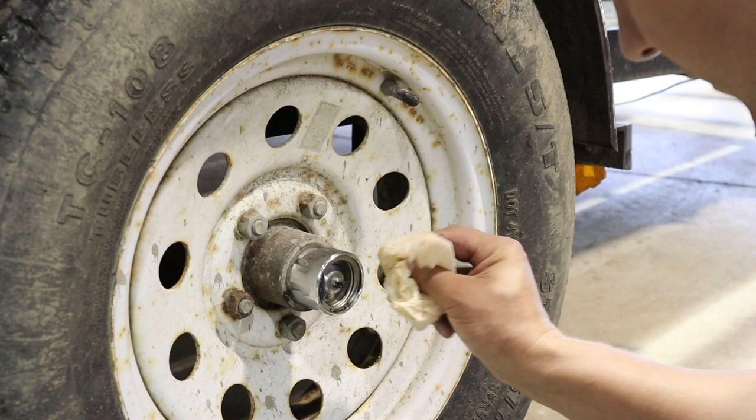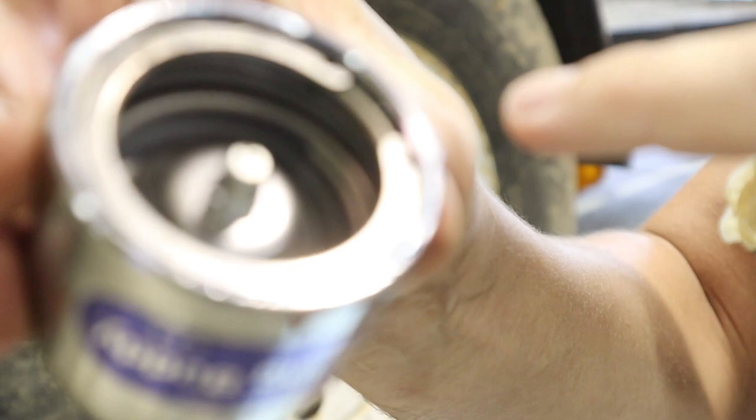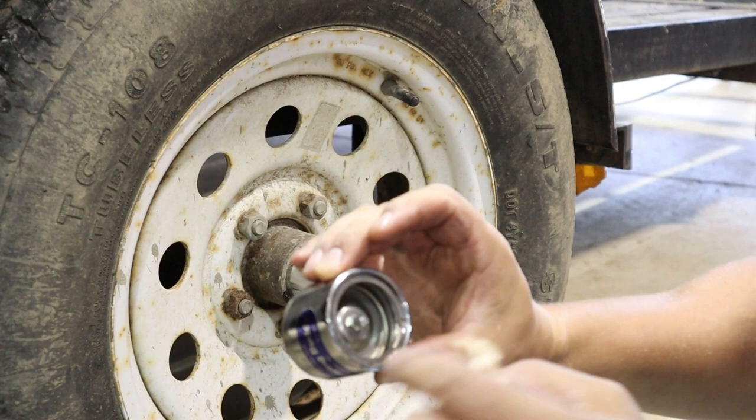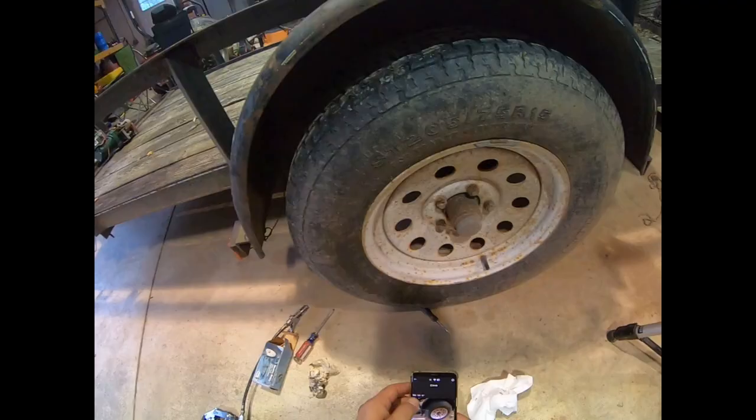I'm going to call that good — I've got grease coming out. So that means this whole concave area is packed full of grease. There's a spring in here that is pushed out, so all that's doing is just pushing all the grease in. And I guess you're not supposed to put your cap on.